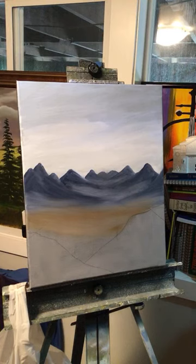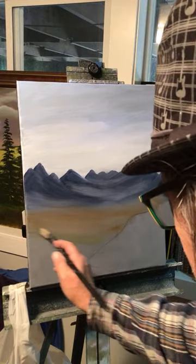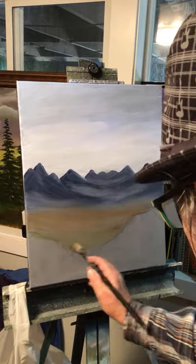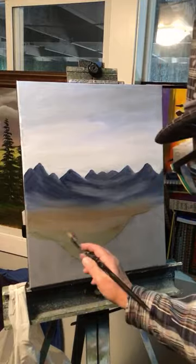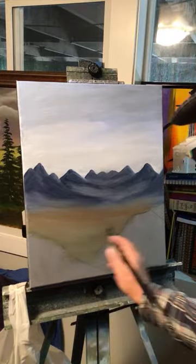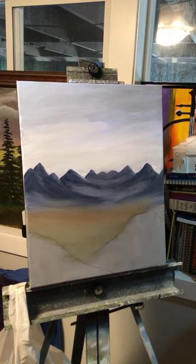I've got some green I mixed — cobalt blue with yellow ochre. So I'm putting a little green down here. Maybe there's some grass down there. Look at that — that looks pretty amazing.